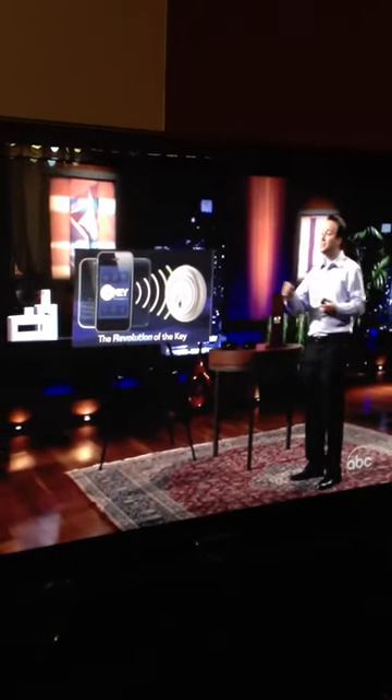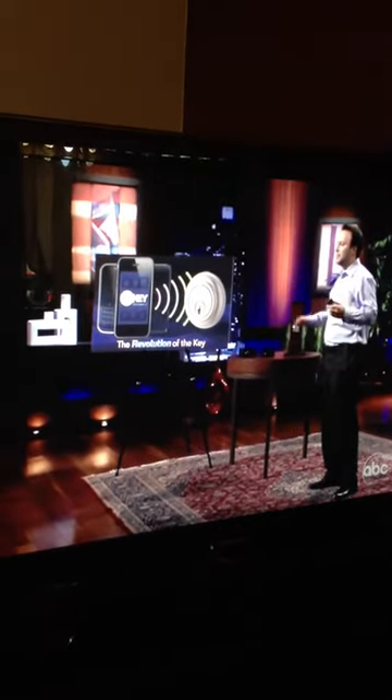Another unique thing about Unikey is, by having the key on your phone, we can send and receive keys to and from other users on a one-time, extended, and permanent use basis. So if you have a friend coming to town and gets home before you, you can send them a one-time key. If you have a maid service that comes over every Wednesday from 2 to 3 p.m., their key can work for just that period of time, so you can rest assured they can't get into your home at any other time. And then obviously you can send a permanent key to your spouse and your kids.